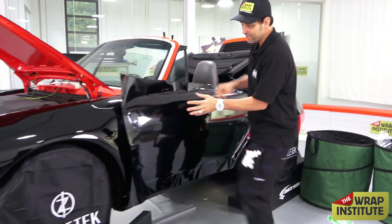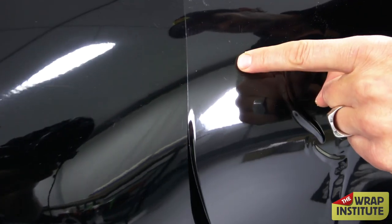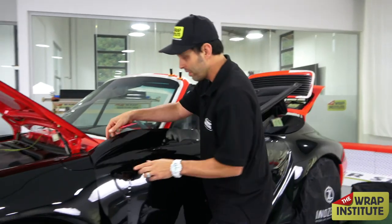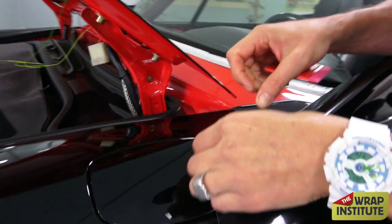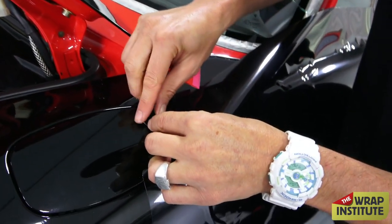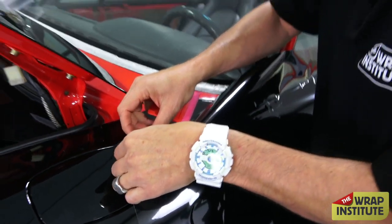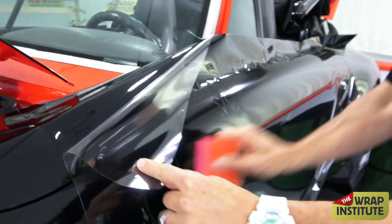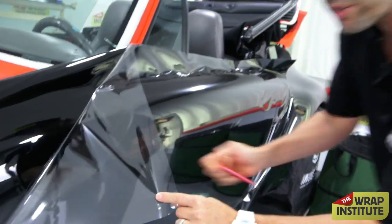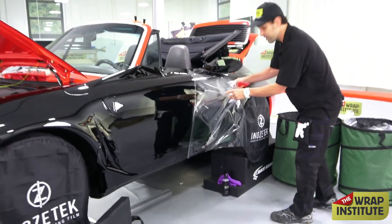Right now you can see the gloss looks a little different — this panel we wrapped yesterday looks slightly different from the new material. The reason is that Nezotech also has a cap sheet. They have a PET liner on the backside that helps with the gloss, and now here they have this cap sheet — I'm going to take it off. When I was squeegeeing, I was getting scratches, but it doesn't matter because I have the cap sheet. That's the great thing about Nezotech.